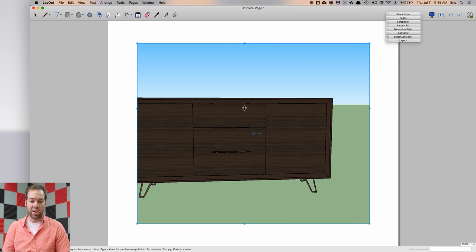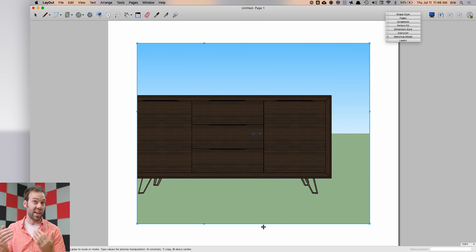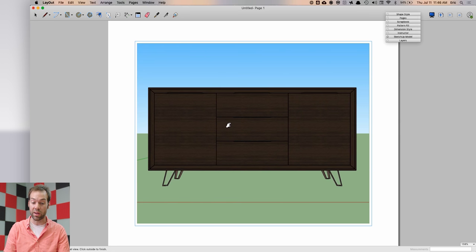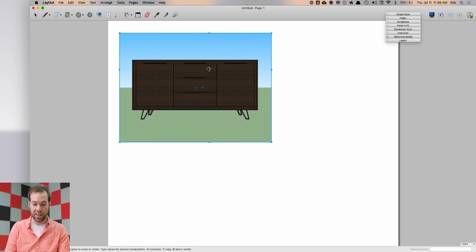Once your model is in Layout it comes in at whatever view you last left it in SketchUp. Right-click the viewport, go to Standard Views, and select Front — because the model was aligned to the red axis, you'll be seeing the actual front of your furniture. Double-click the viewport, hold Shift to pan, and center the piece. Hit Escape to exit the viewport, then grab and move your viewports around.